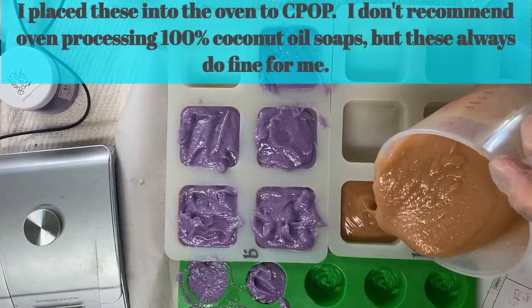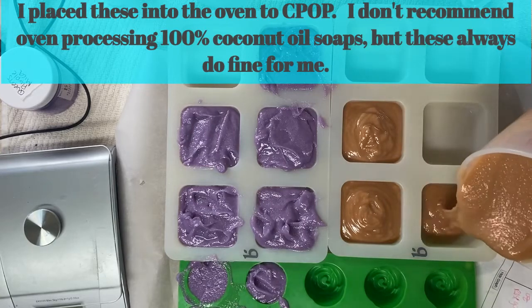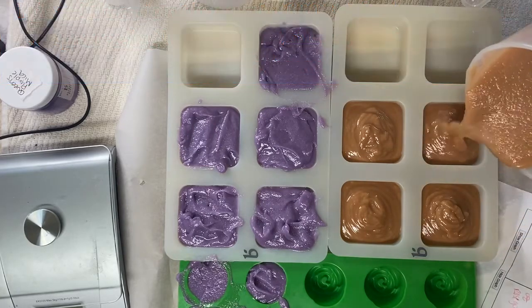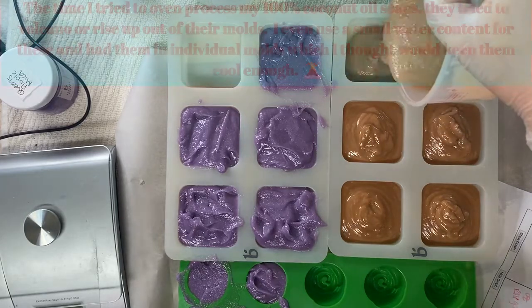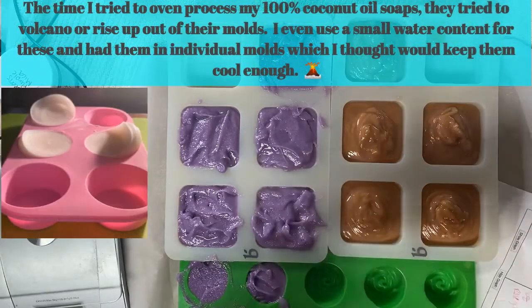I placed these into the oven to see gel. I don't recommend oven processing 100% coconut oil soaps, but these always do fine for me. Here's a picture of why I don't oven process 100% coconut oil soaps.